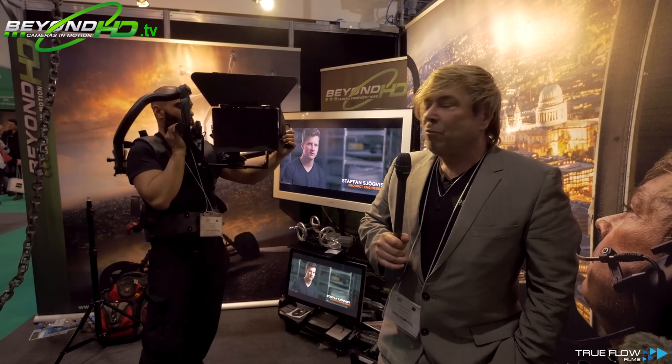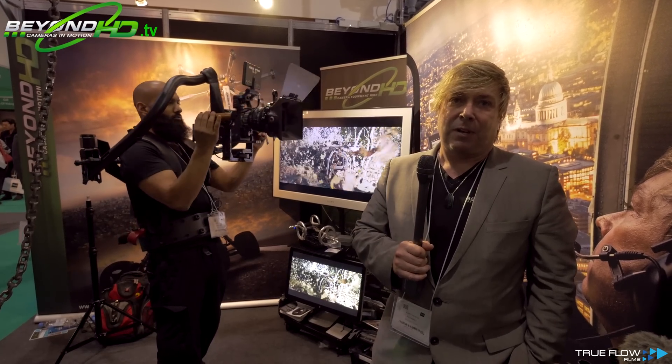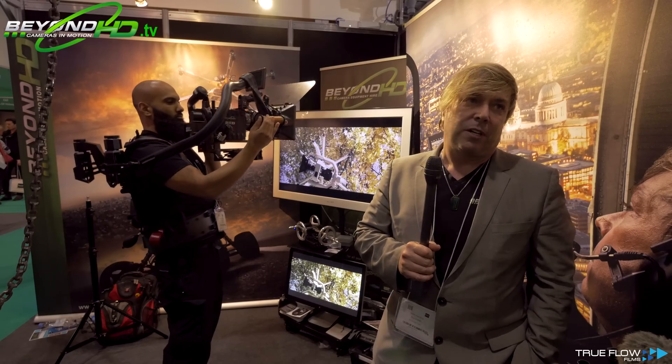That means that an operator, even with a big setup like this — we've got about 10 kilos probably, with lens, matte box, and camera — even with a setup like this, you could operate easily for an hour without any problem at all, and probably even longer than that if you wanted to.